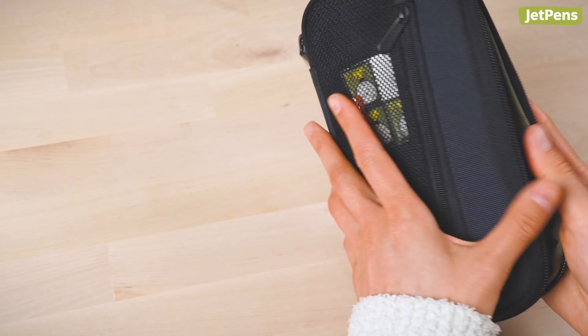Ta-da! Finally, the round zip pen case has a lay-flat design with elastic pen loops that keep your pens from scratching each other.